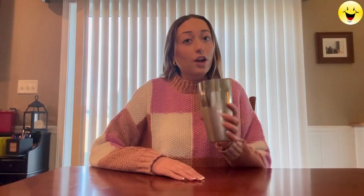Grab your glass and rim it with a lime wet and dip it into your sugar. Grab your shaker and fill it halfway with ice.